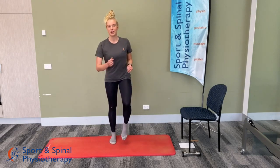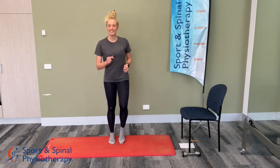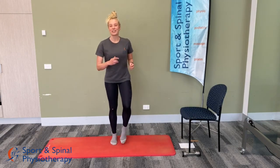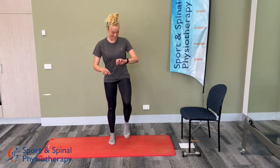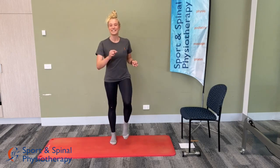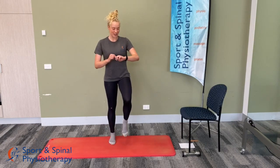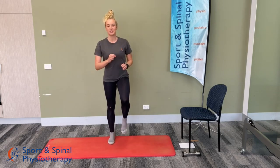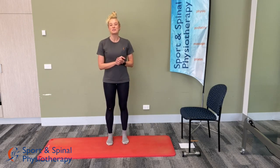We've got 20 seconds to go. Almost there. 10 seconds. And we are done — well done guys, that was the warm-up done.